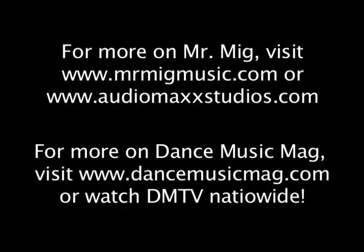WhoMag Television, Mr. Mig, Audio Max Studios. Peace. If we gonna do it, let's do it together.